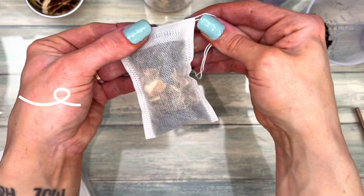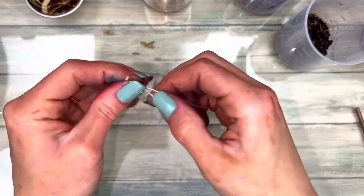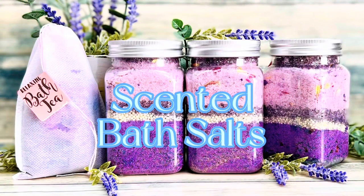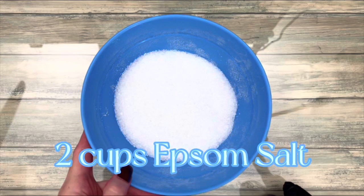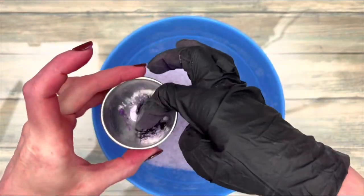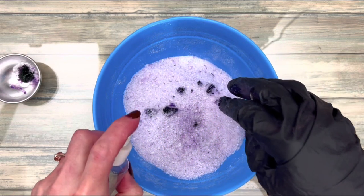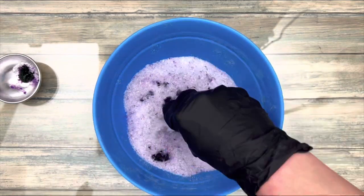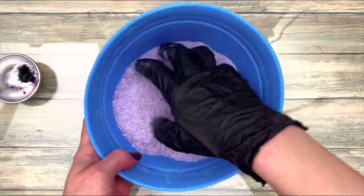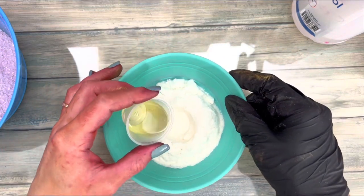It looks a lot better if you add the elements in layers. I added too much color, so I took some out. Spray alcohol to loosen color and to make it spread evenly. Mix the salt until the color is completely even.